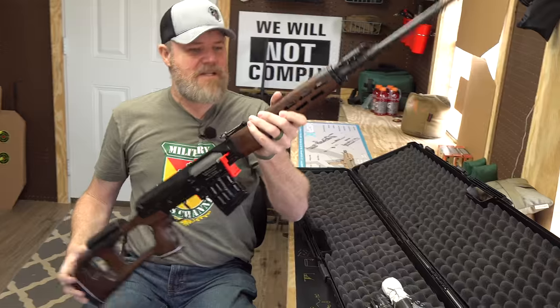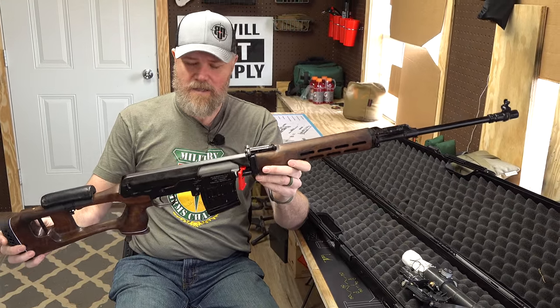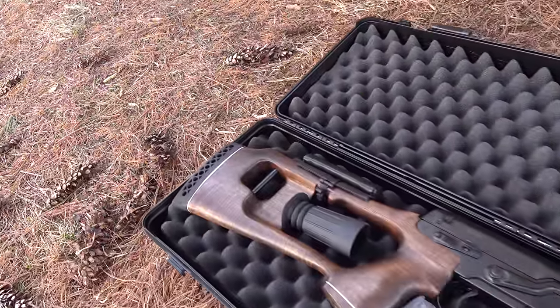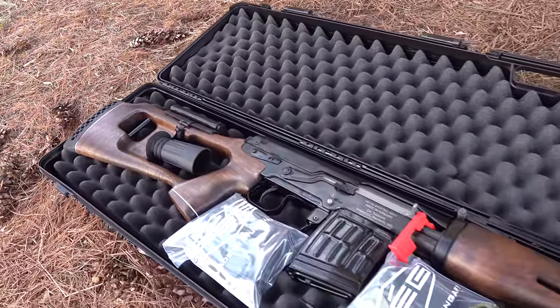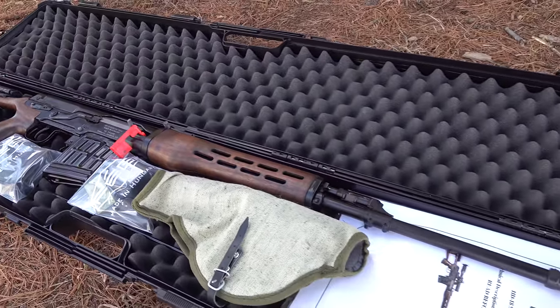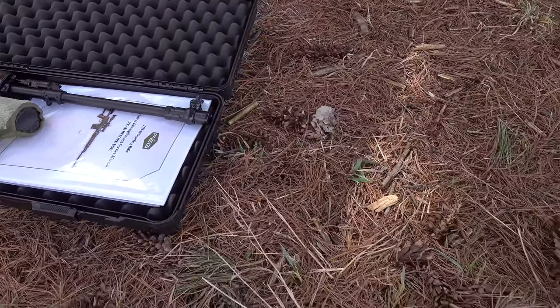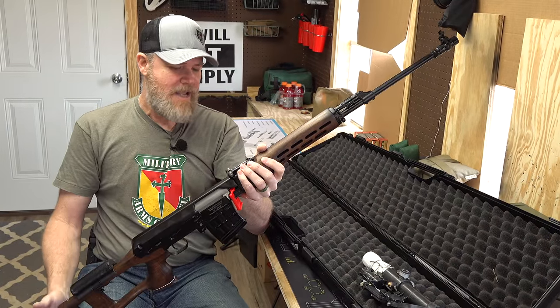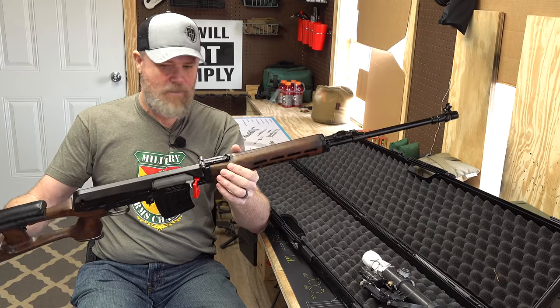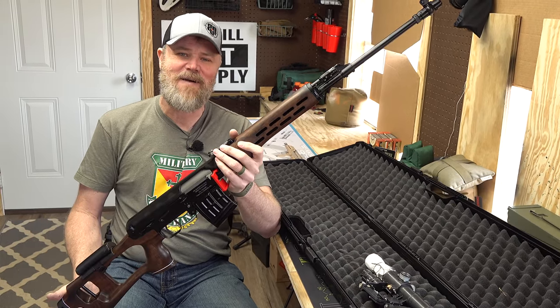Again, first time these have been imported into the United States — that being the Hungarian SVDs. We've seen Russian guns and we've seen Chinese guns, but not these. We're going to get the scope mounted up, do some shooting, get it zeroed, and then break out the NDM 86 for a comparison between this and the NDM 86, which is a classic SVD.